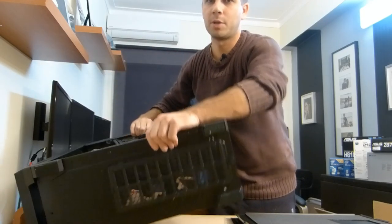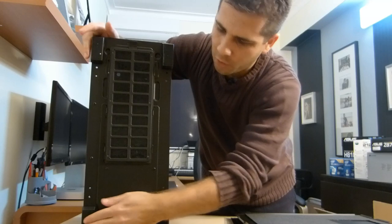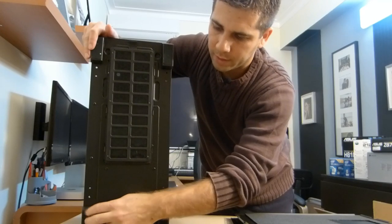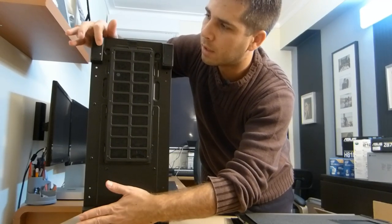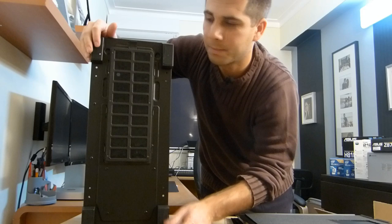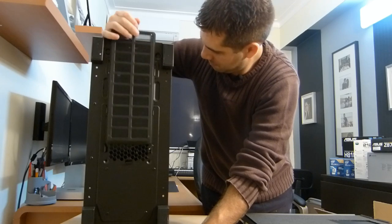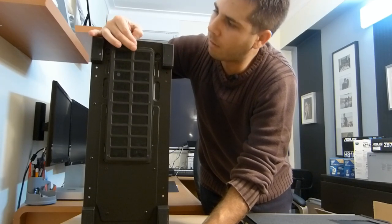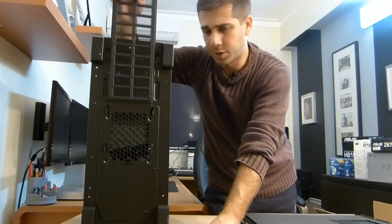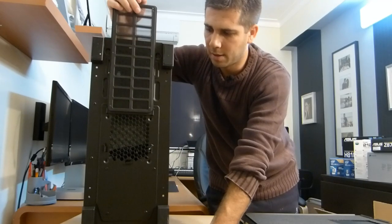At the bottom we have four very solid plastic feet covered with some kind of foam or elastic material — really nice grip. We also have a dust filter on the bottom, which is nice. And you can also include, beside your PSU, a 120mm fan intake for the case.